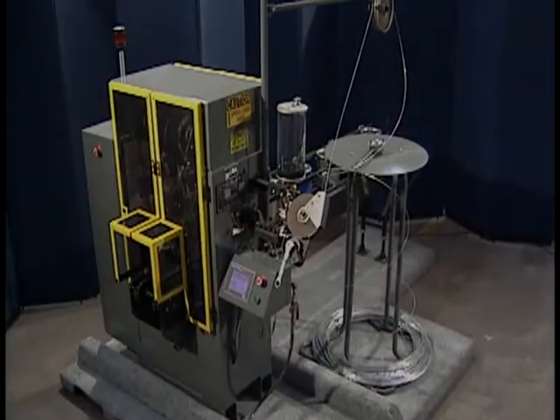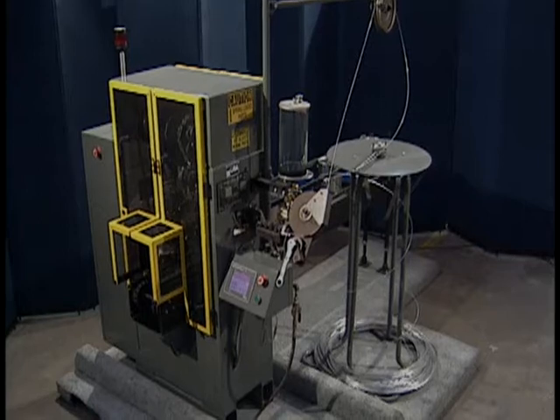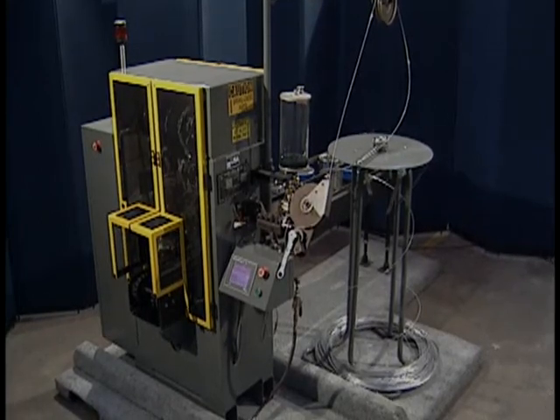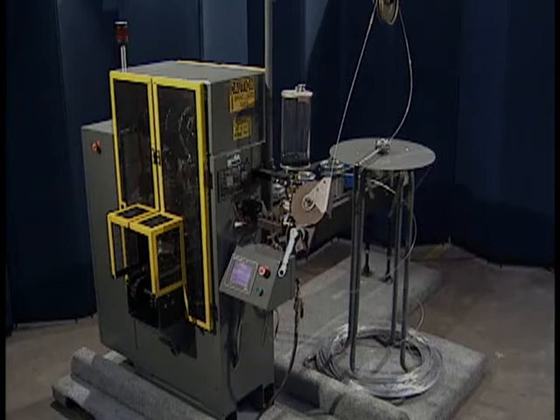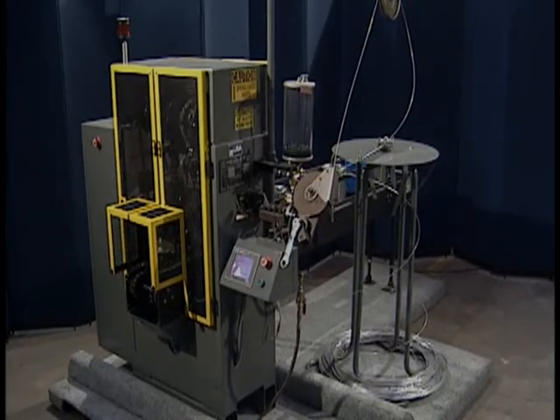The Model DS offers the latest technology for the Bale-O-Matic. This includes all the mechanical updates of the Model D, plus a new servo-driven wire feed system, a complete PLC control package, and a touch screen interface.